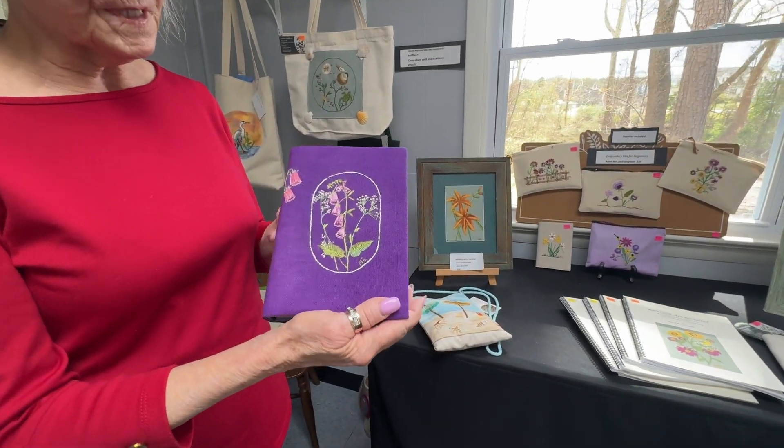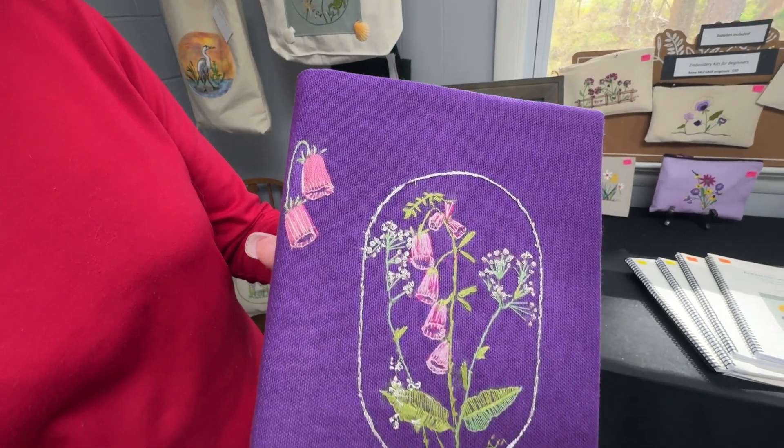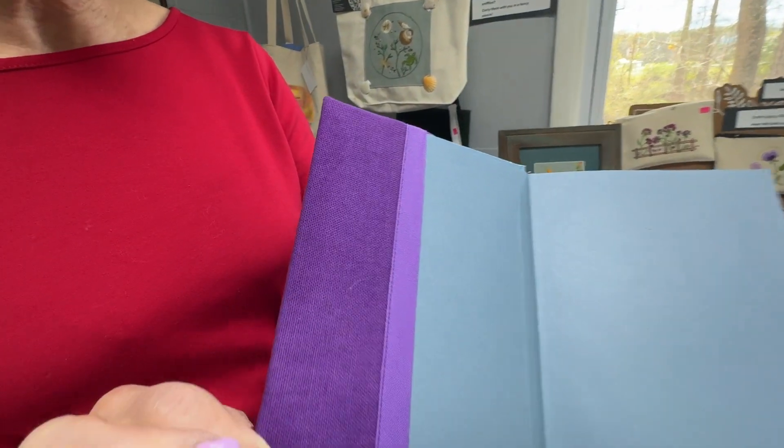She has really upped her game. Look at this embroidery — isn't that absolutely exquisite? And I love her hand-dyed colors. They're just beautiful, and just look at the inside. So beautifully finished.